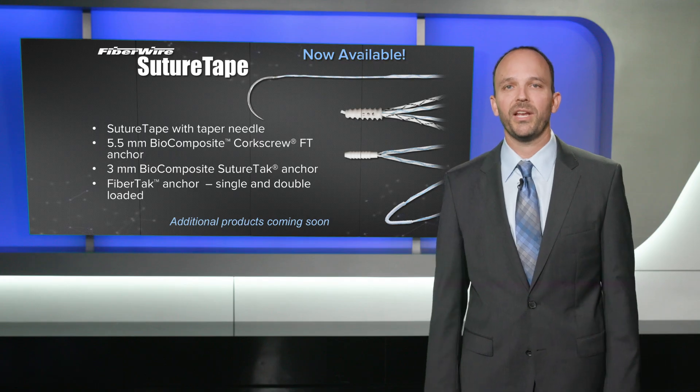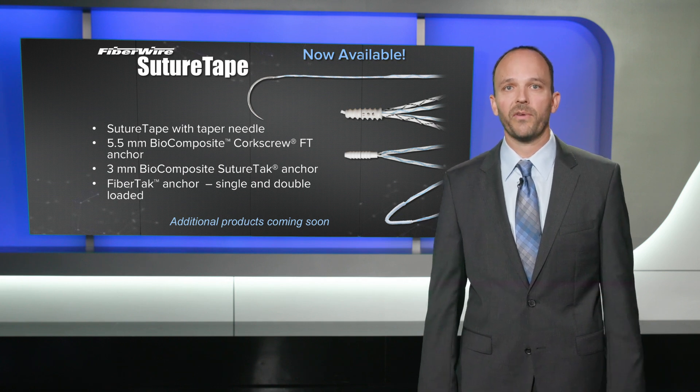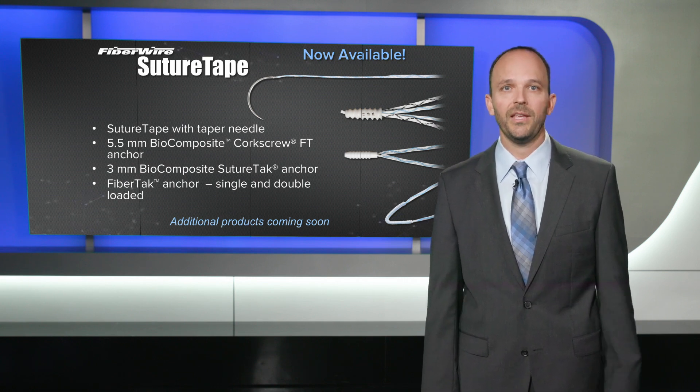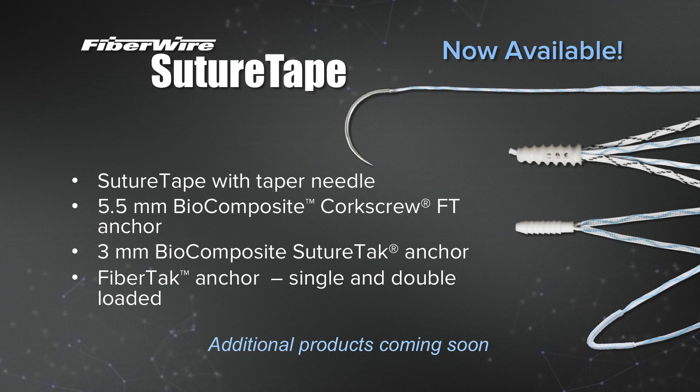So what's available today with SutureTape? SutureTape is available on a tapered needle. It's also available on our 5.5 biocomposite corkscrew FT, our 3 millimeter biocomposite suture tack, and also our FiberTak, which is our soft anchor, and that's single and double loaded. There are additional products coming soon as we continue to put SutureTape on all of our best products.